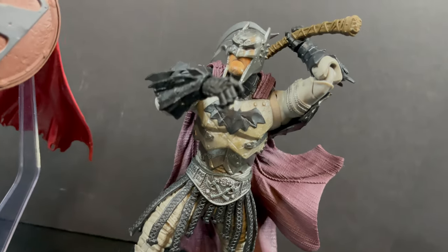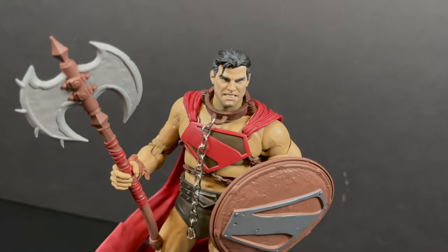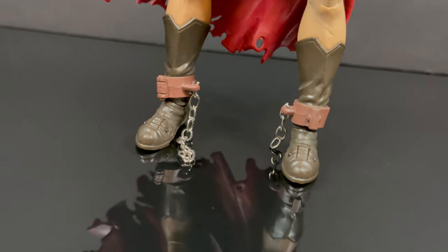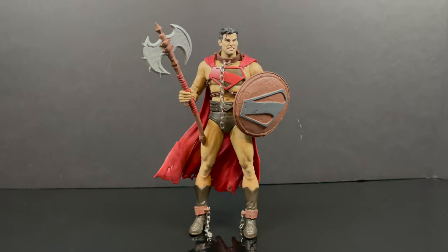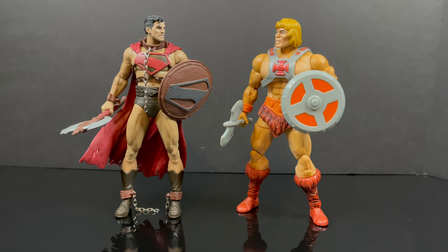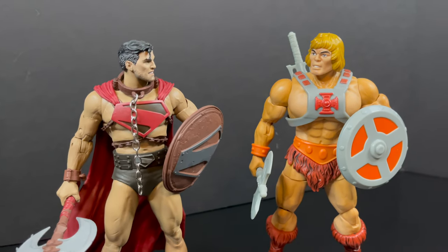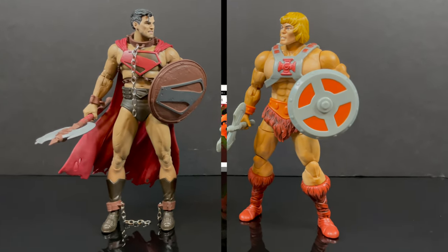Like I said, when I did Nekron and put all those different chains all over him, I had some leftover silver chain. I think that looks better than black chain — if I had a brown chain that might've looked even better, but it gives a bit more personality and life to this Superman. Looking at the Future State Superman by McFarlane compared to the Mattel Masterverse He-Man, I would say in all honesty one of them is going to have to change — this to me is very much a He-Man Superman, and that's as bonkers as it gets.